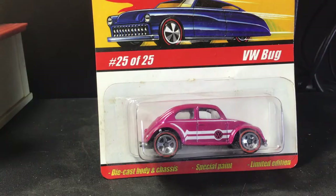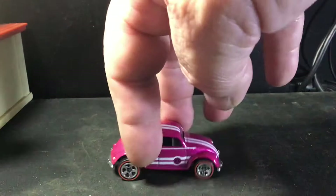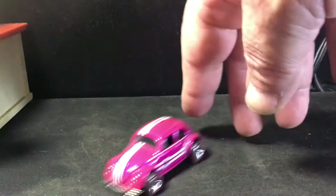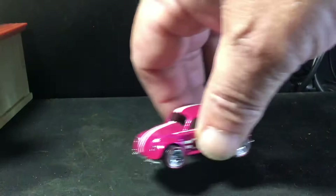Here's that pink one from the Hot Wheels Classics. This is the one color that I didn't have. This should look pretty nice out of the package — and it does. It almost looks like a pearl pink. Metal on metal — this is a great, great casting. It's been around a long time. Oval window. But it's always metal on metal. It's really good. One of my favorite bug castings.